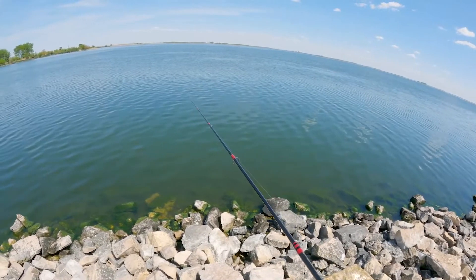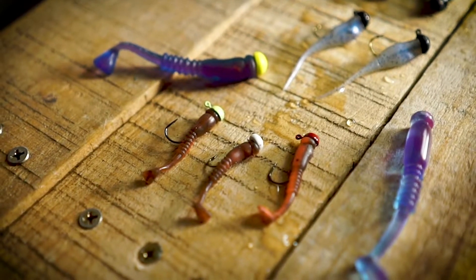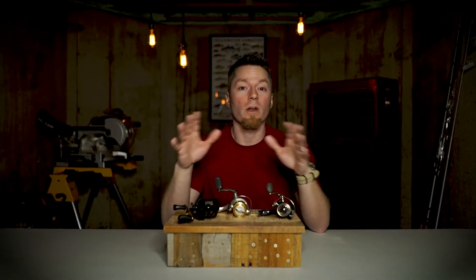If it's dead calm or if you're fishing really skinny water, you might downsize even further to something like a mule jig with a donkey tail. Both of these baits are going to work on everything that swims.